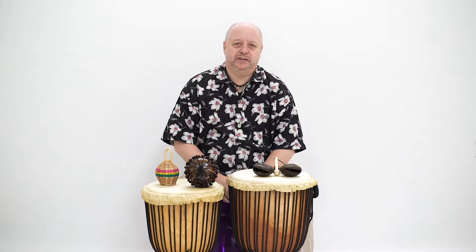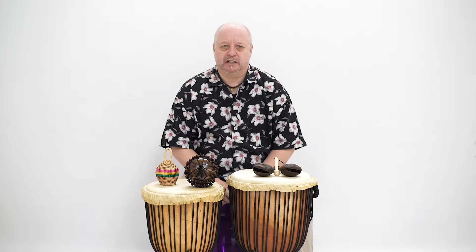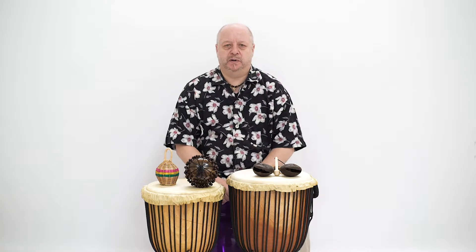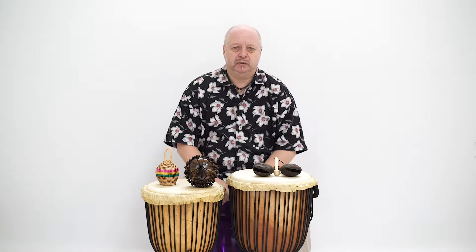Let's take a closer look at the three different types of hand percussion in a Drumster Schools class pack. The number of each type of instrument has been carefully chosen to ensure a balanced sound and also to make sure that all children in the class can be included.